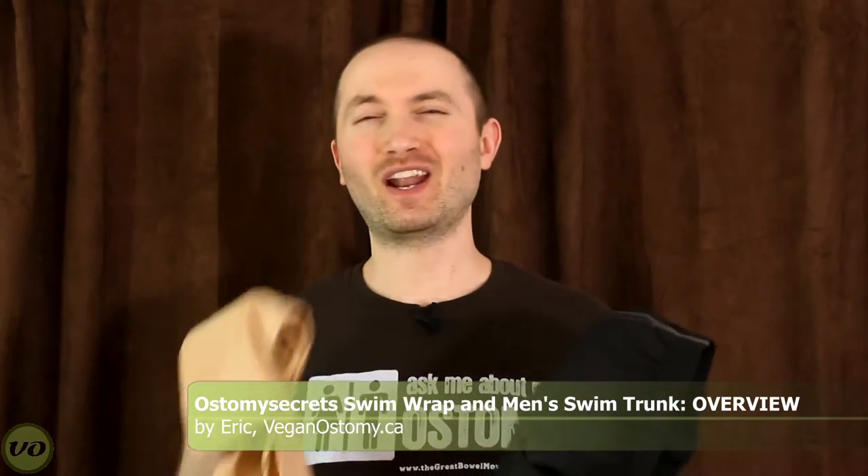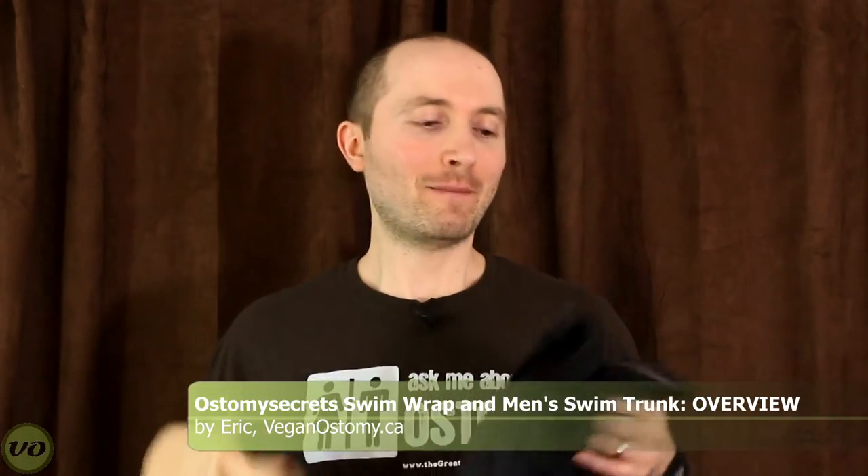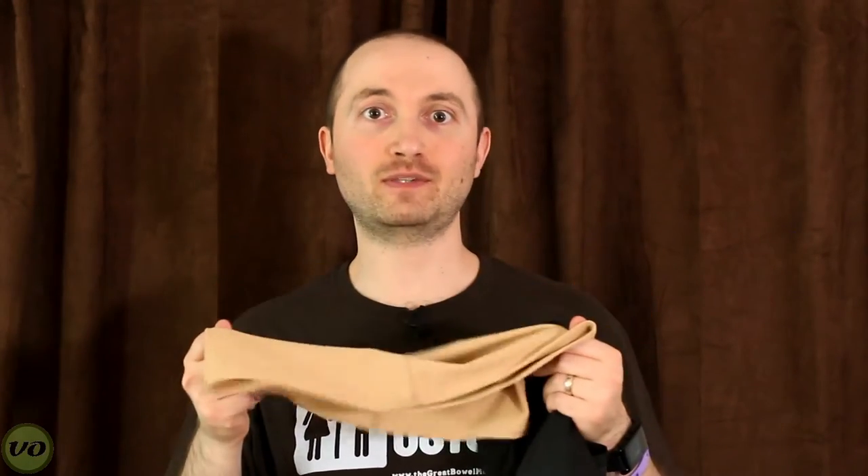Hey guys, this is Eric. Today I want to bring to you two different products here in an overview, and I'll explain why this isn't a review. I do want to talk about the swimming trunks and also the swim wrap, both from Ostomy Secrets.